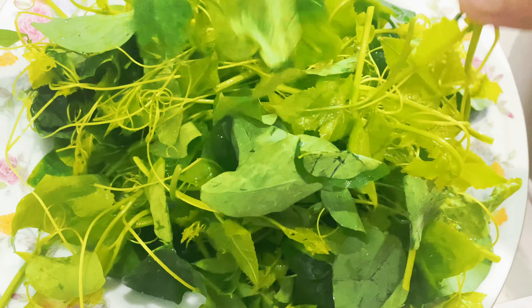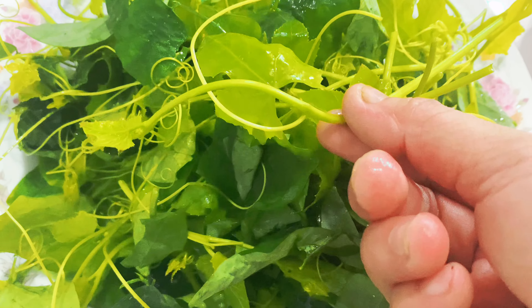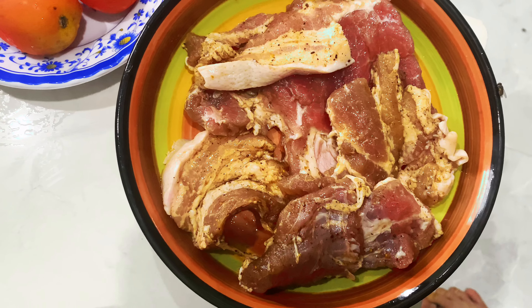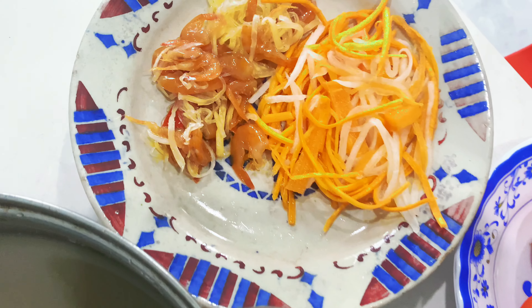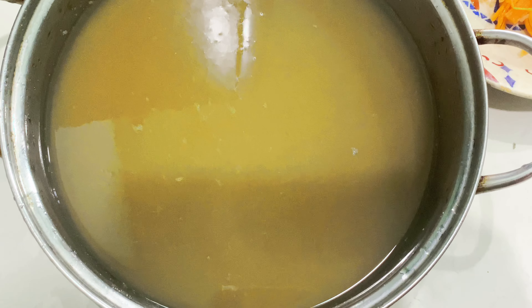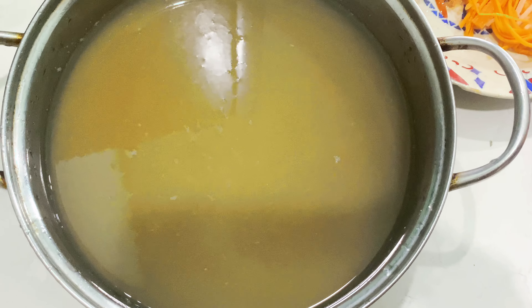Nguyên liệu gồm có thêm rau, bánh, ớt, mắm tôm, dưa chua, và cua. Cua này em mua về và sẽ lấy phần nước cua để nấu canh. Em sẽ bắc nồi lên bếp.